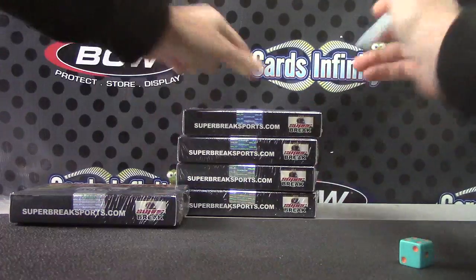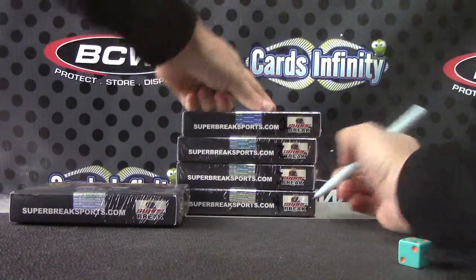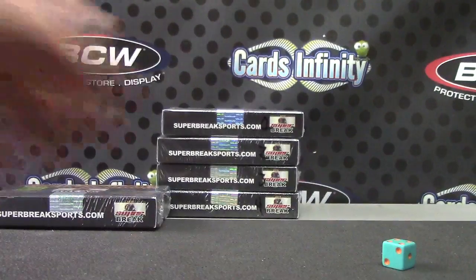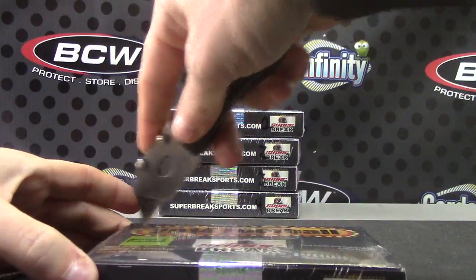Yeah, seems like those are wrinkly, we'll stay on the front. One, two, three, four. Super Brake Series Two Football — yep, here we go.